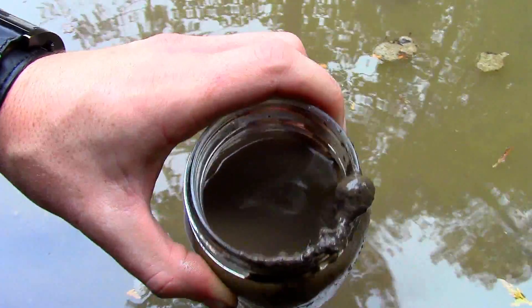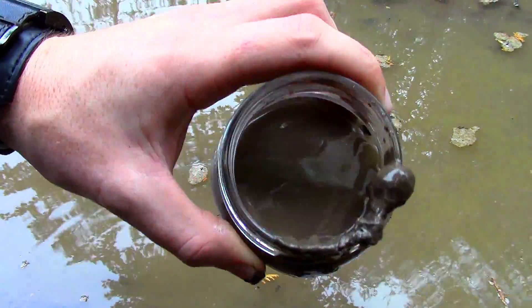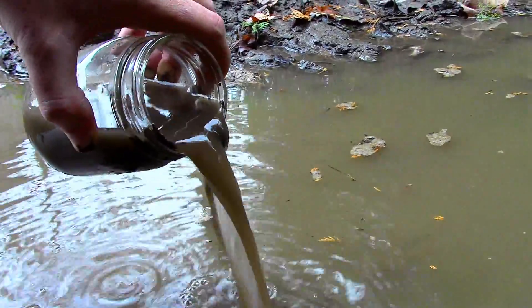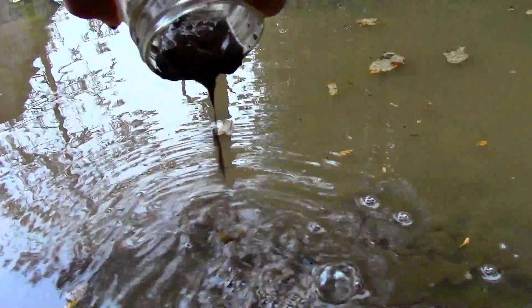So things like ocean water and this mud hole can't be made drinkable by boiling or using iodine. So as a challenge to myself, I decided to see if there was a way that I could make this puddle of muddy water drinkable, but only using materials that I might have on me in a survival situation.